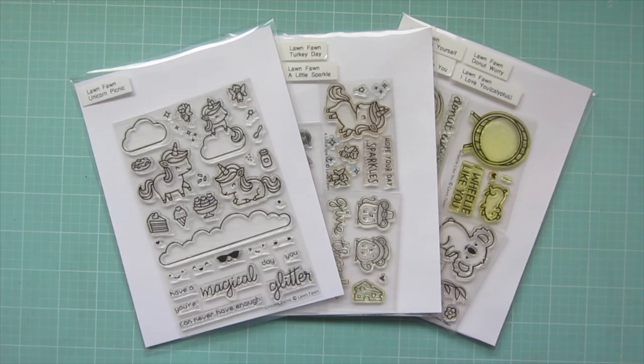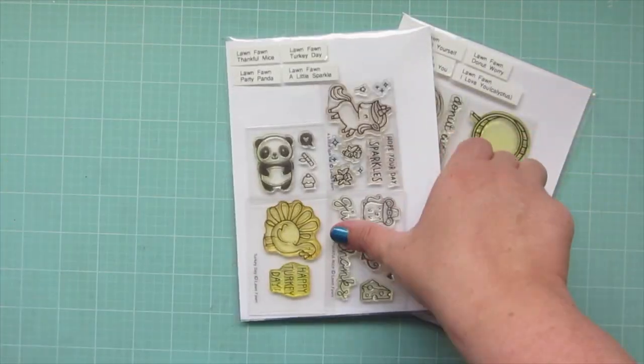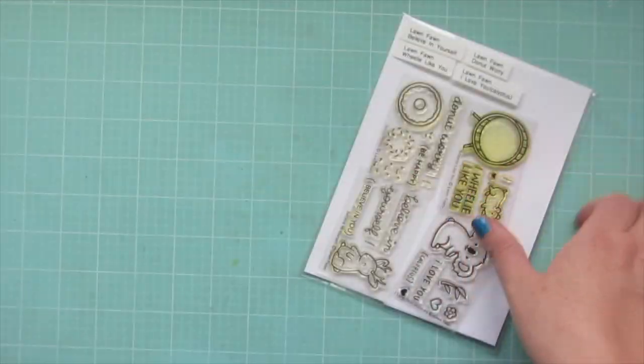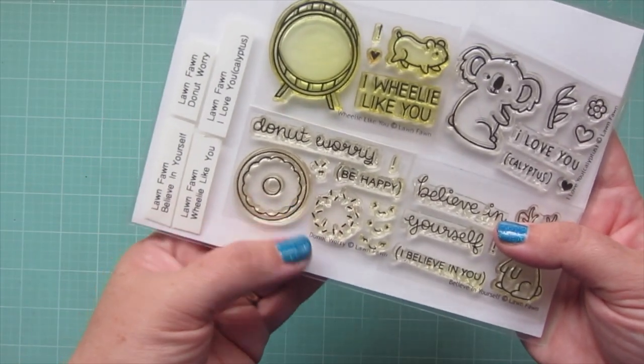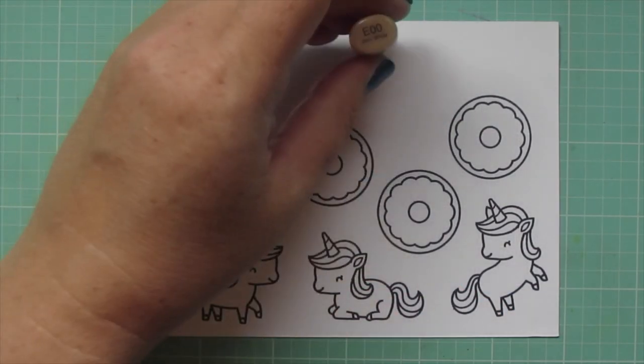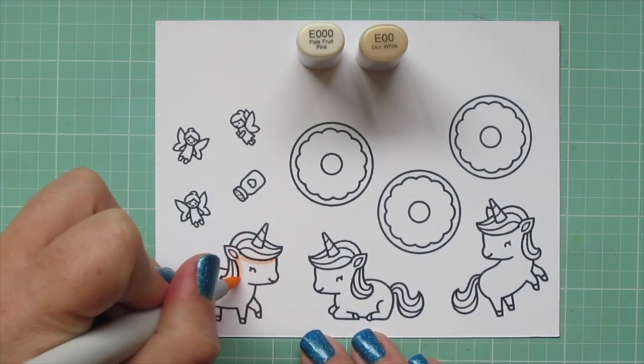Hey friends, it's Christy. Welcome back to my channel. Today I'm going to be making a card using Lawn Fawn's Unicorn Picnic, A Little Sparkle, and Donut Worry. I stamped out the images I'll be using on some Neenah solar white cardstock with jet black ink from Lawn Fawn, and I'll be coloring with my Copic markers.